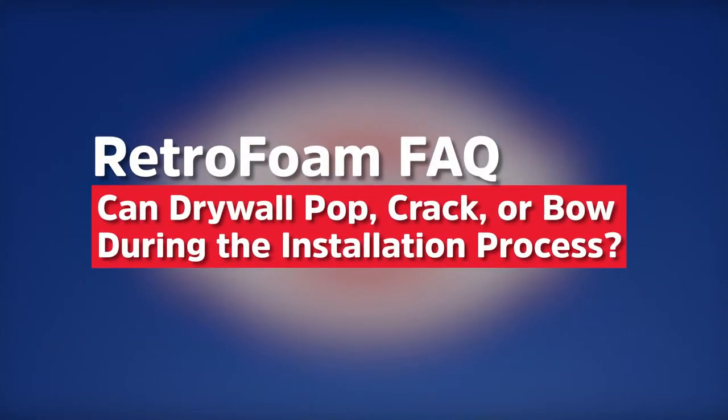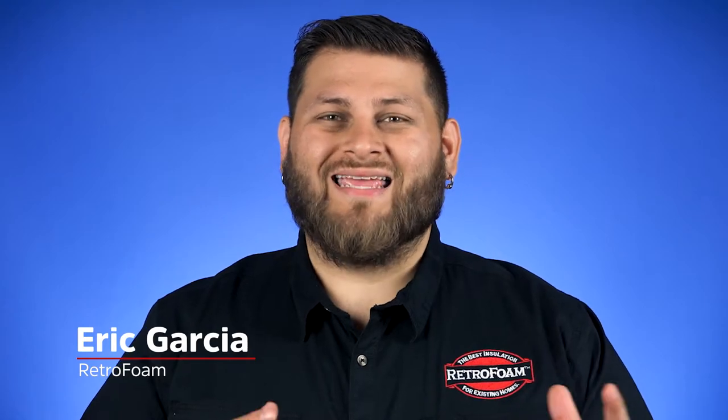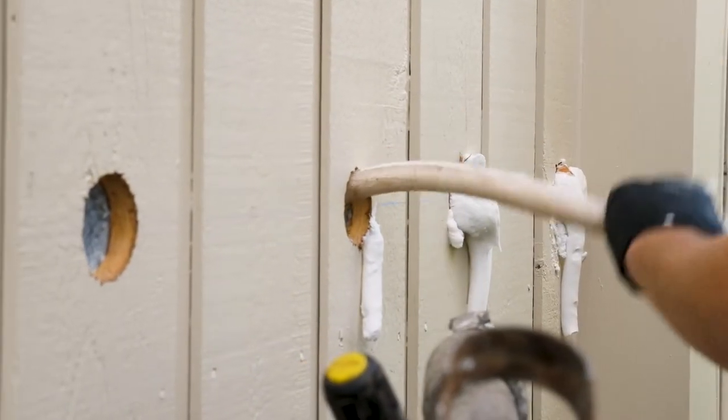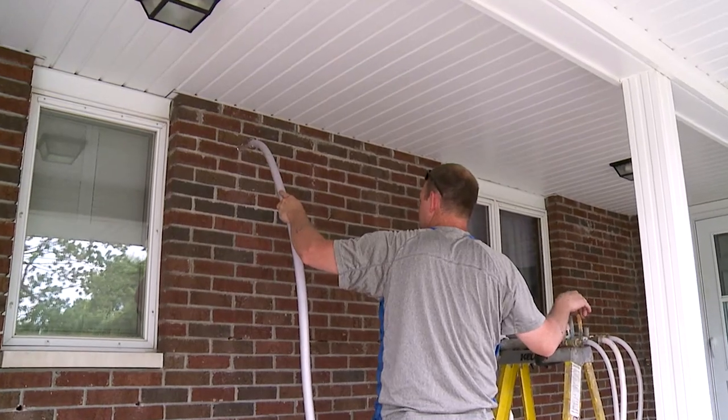You could be wondering: is it possible for RetroFoam to crack, bow, or even pop the drywall on the interior of the home? Well, although this is rare, yes, it is possible. After all, you are injecting foam into an enclosed cavity that realistically the installer cannot see into.